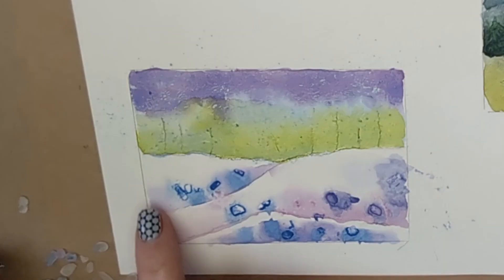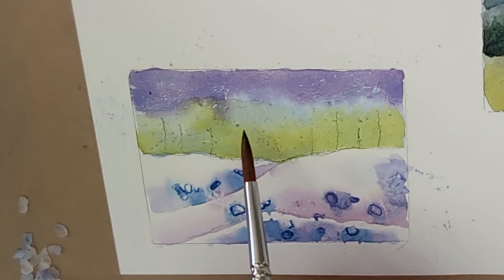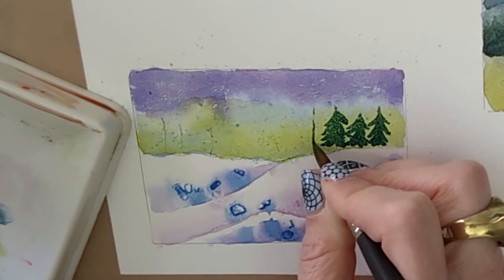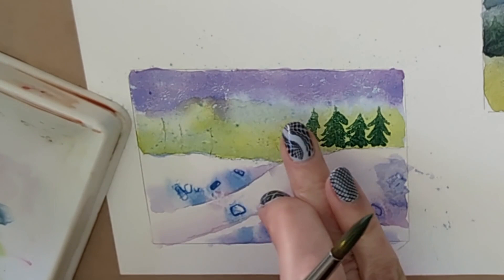Keep the masking fluid on until the trees are painted, so the white snowflake spots appear on top of the dark trees. Once everything is dry, erase all the masking fluid in small circular motions to reveal the snowflake splatters over the scene.